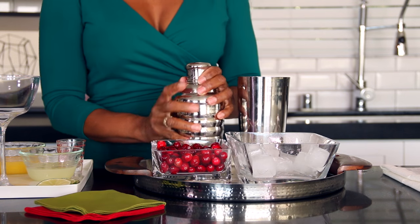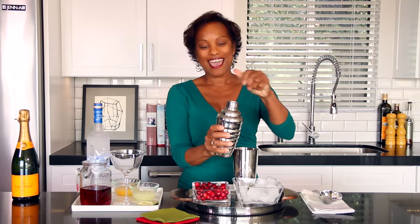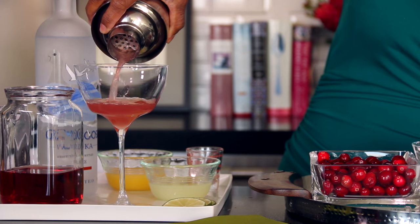We're going to put that all together in here and we're going to shake it up. Look at that — I can't wait.